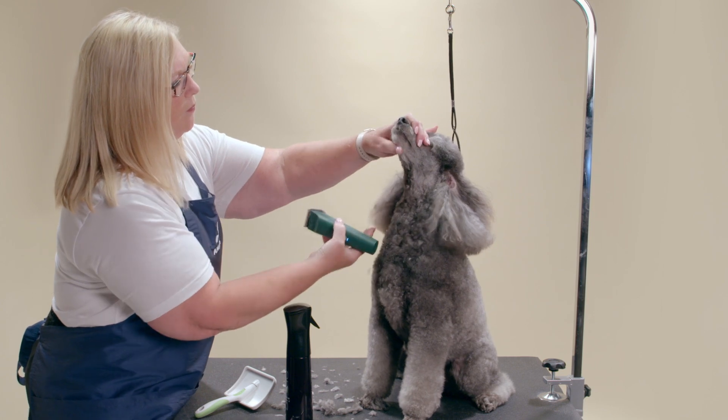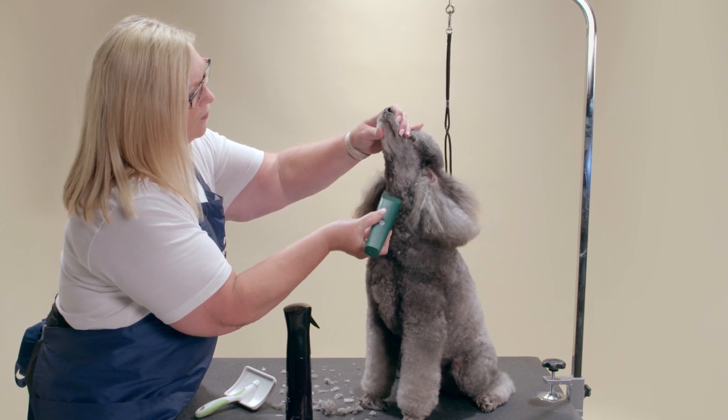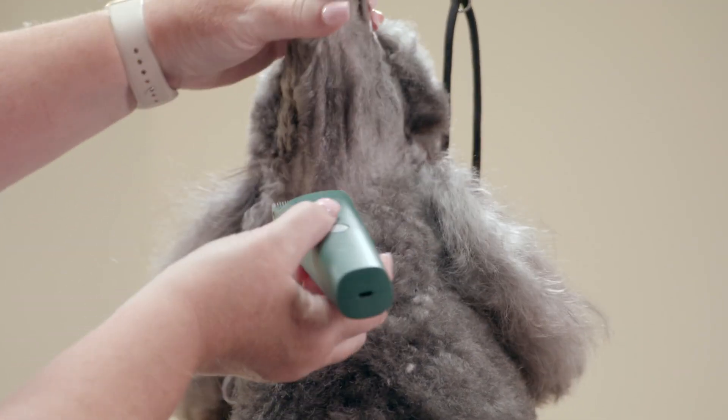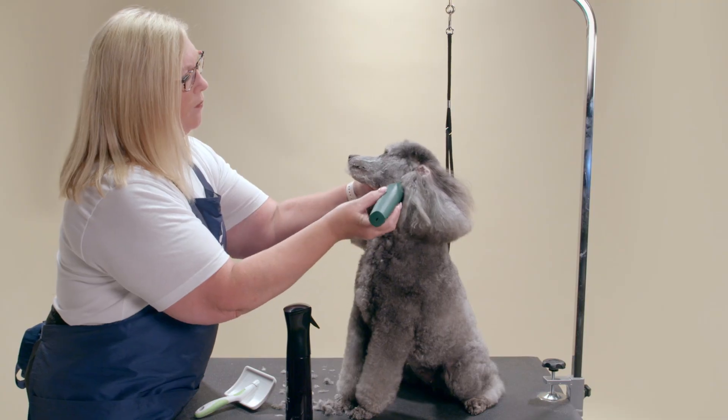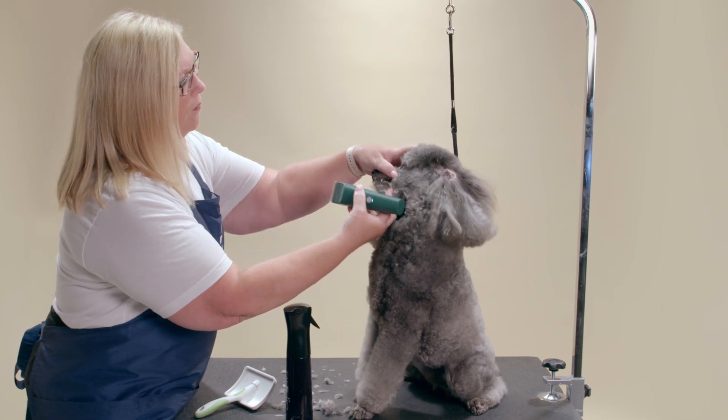Next, shave the throat. From this point, clip up the throat and under the chin, removing all hair. Be sure to pull the flues tight and shave all the hair along the lip line so it is neat and tidy.